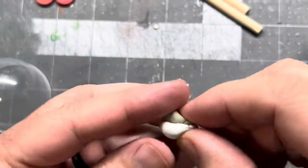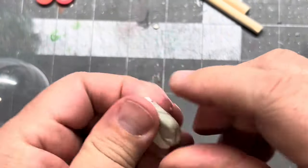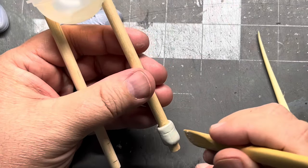Let's make some socks using magic sculpt and we'll do a little bit of magic sculpting.